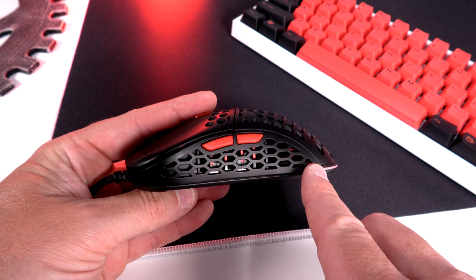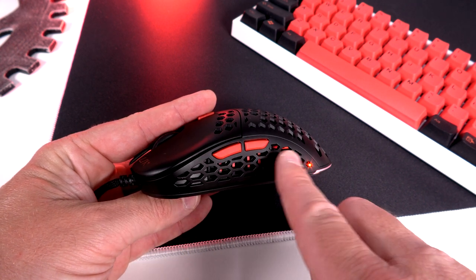Now let's talk about the button placement, and this is going to differ for everybody — I honestly love it. Starting with the side buttons, if you look closely, you can see they are pushed significantly more forward than we see in a lot of mice. So for me, being more of a palm or claw gripper, they are right there in an absolutely fantastic position. But if you get into fingertip grip, your thumb's going to come back a little bit and I feel like you're going to be reaching for those side buttons. For palm or claw though, absolutely fantastic.